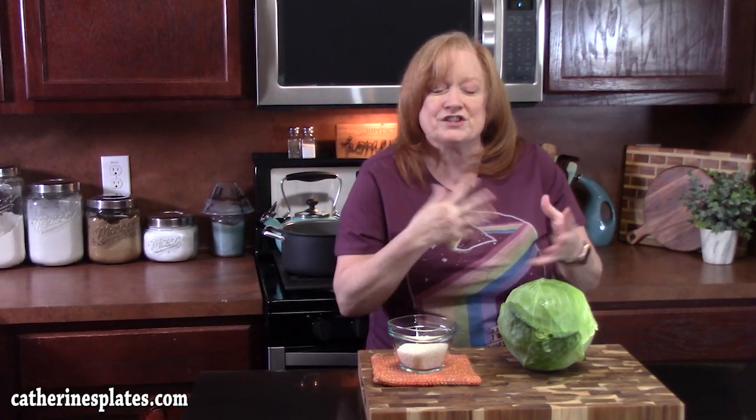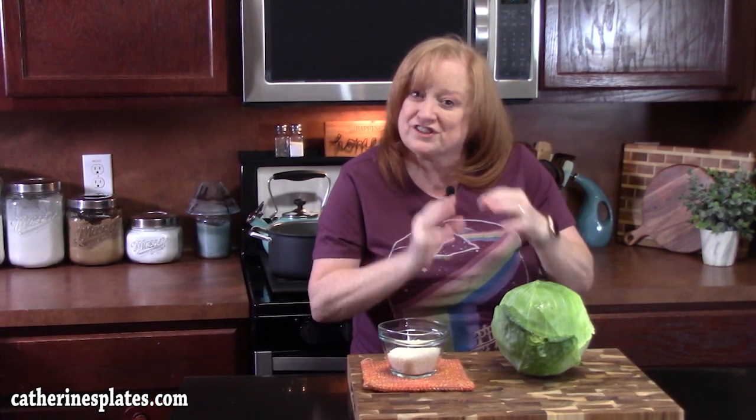Hello everyone, welcome back. It is the new year and I'm starting it off with cabbage rolls. We're going to take cabbage leaves, soften them down to make them pliable, make a meat and rice mixture that's going to go in, wrap them up, put them in a baking dish, put a delicious sauce across the top, and then cook these and let them just stew. One of my absolute favorite dishes. Did I get your mouth watering? Let's put this together.